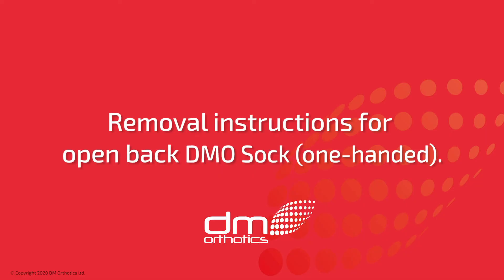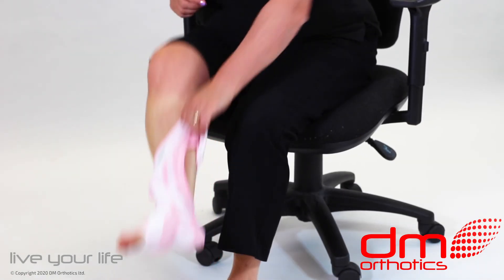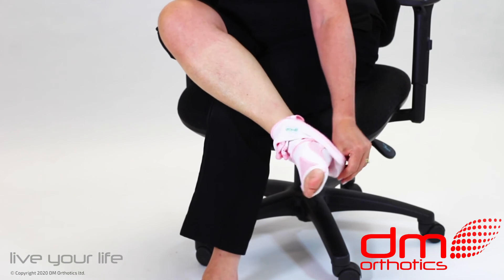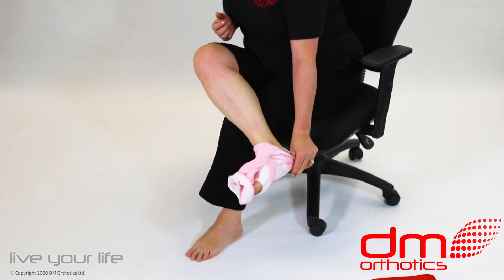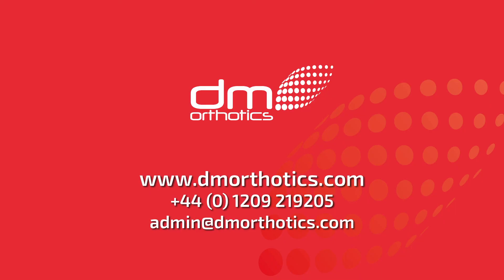To remove the open back DMO sock, take hold of the silicone band at the top of the sock and gently roll the sock down towards the ankle. Push and pull it over the foot and off the toes as shown.